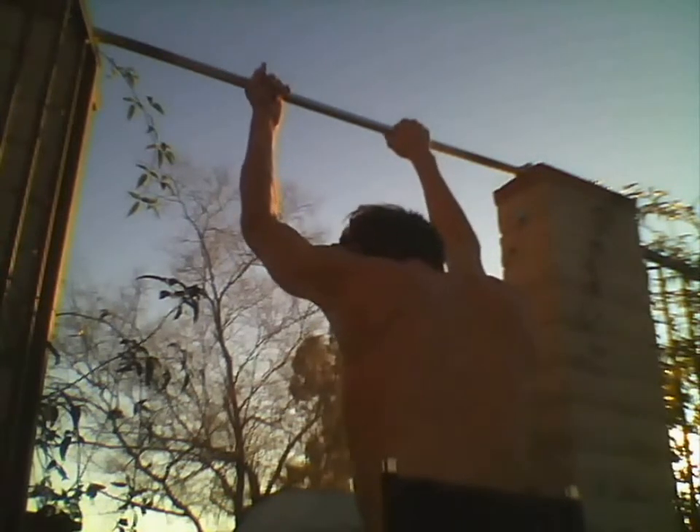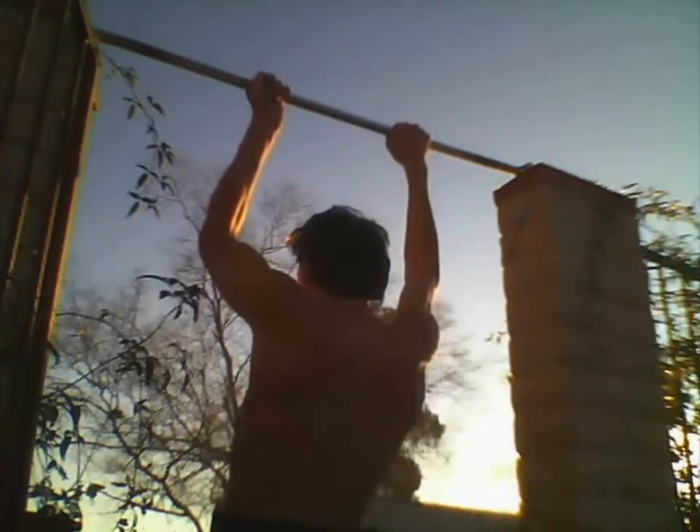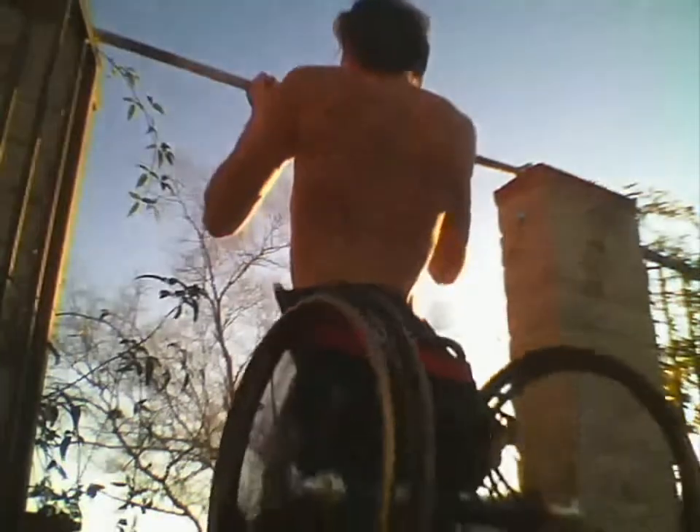The only thing that is kind of difficult is that my wheelchair tends to slide and go this way and go that way. So it makes the grip a little bit hard. I'm doing an overhand on one hand and doing an underhand on the other.